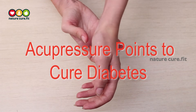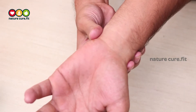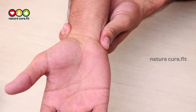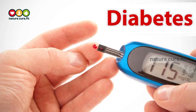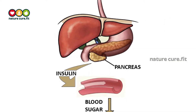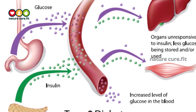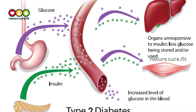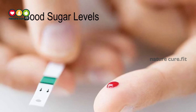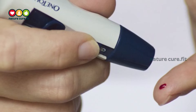Acupressure is one of the natural ways to cure diabetes and has been sought after over allopathy due to its healing properties, by using the body's own energy. Diabetes is of two basic types: type 1, where the pancreas does not produce enough insulin to digest sugars, and type 2, where the cells become immune to insulin and do not digest sugar. Either way, blood sugar levels give result to a lot of adverse reactions in the body.